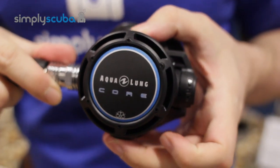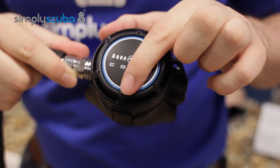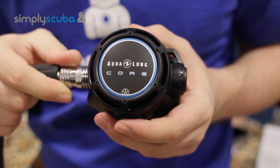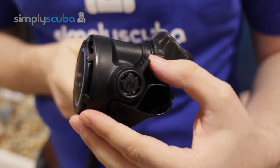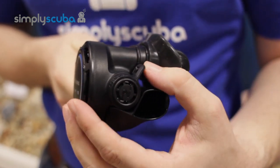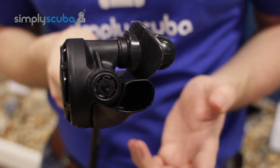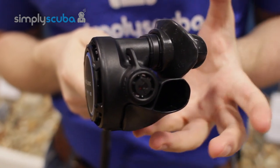The second stage body is made out of a very nice lightweight plastic and it has a nice big open easy-to-use purge button on the front. This regulator features a simple-to-use Venturi lever which prevents free flowing on the surface — you just set it to surface mode as you dive in, and if it starts to free flow it'll just stop itself. It's very good for air conservation.